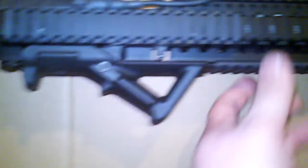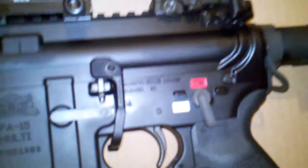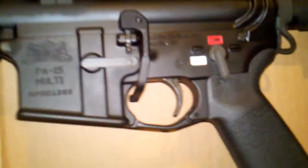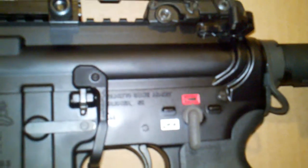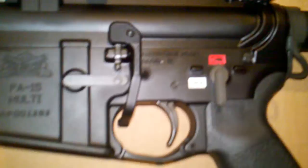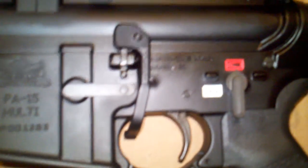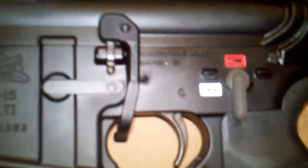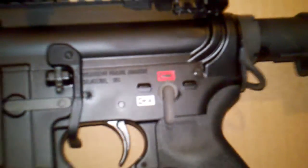I've got the Magpul BAD lever and I really like how that works. I did a color fill on this — it's a gunsmithing color fill, basically like a resin. You get it in there like you would a crayon and then it hardens. They say it's good forever.